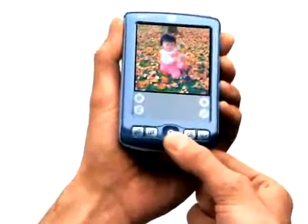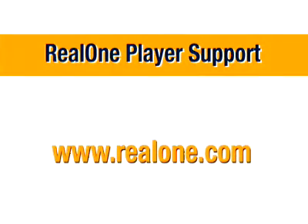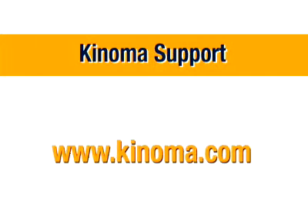We hope you enjoy all of the exciting multimedia features of your new Palm Xire 71 handheld. Further information about RealOne Player can be found online at www.realone.com. For more information about Kinoma Player, please visit www.kinoma.com. Further assistance for your Palm Xire 71 handheld is available at the Palm customer service and support website at www.palm.com.